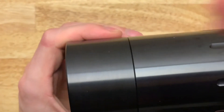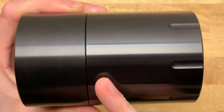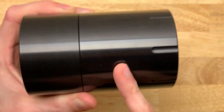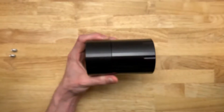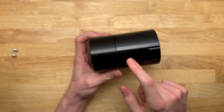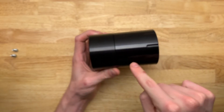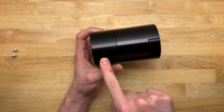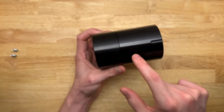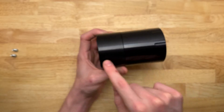The other thing I noticed is that the color of the anodization is different from the cap to the can. I'm not sure if it'll come up on camera, but the can has a much higher gloss than the lid portion, and it's slightly blacker — the lid is a little more gray.